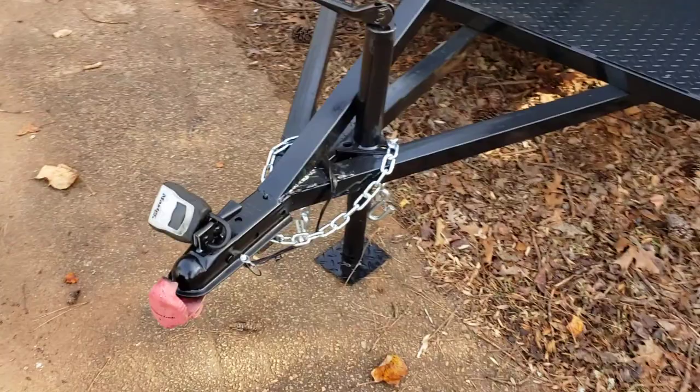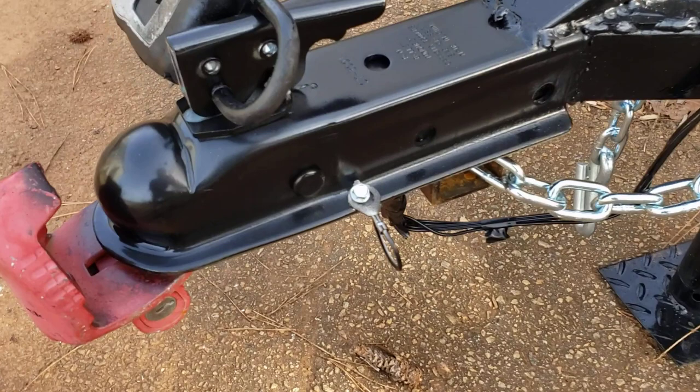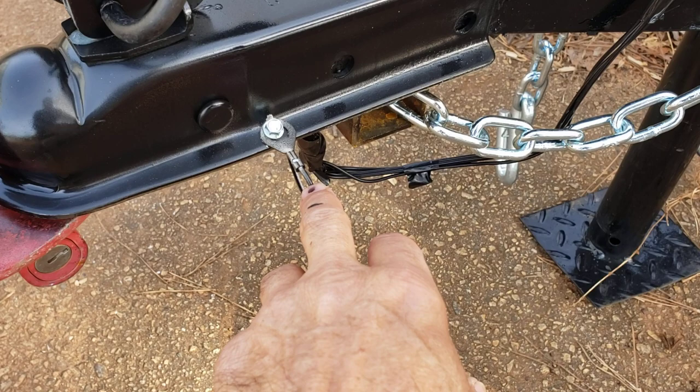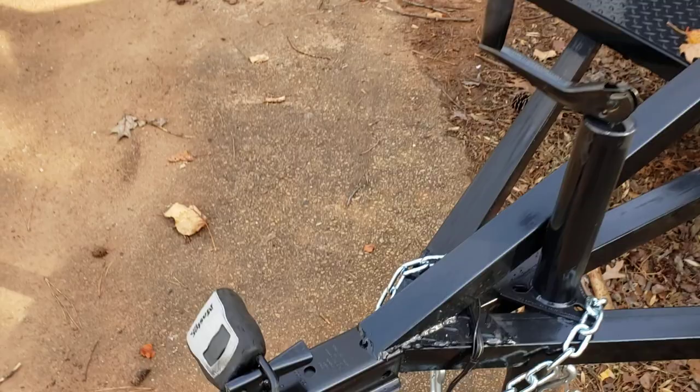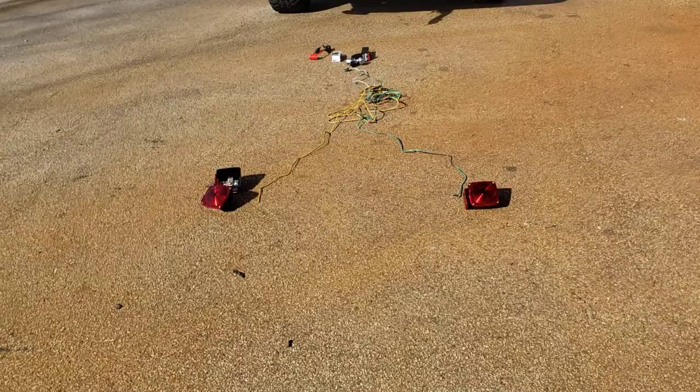The number one thing to look at is your ground. Make sure your white wire is grounded to metal and connected properly. You can see how we do it here — we crimp it, take the insulation back so it's only bare wire inside, and then bolt it to the frame. Number one: it has to be grounded.